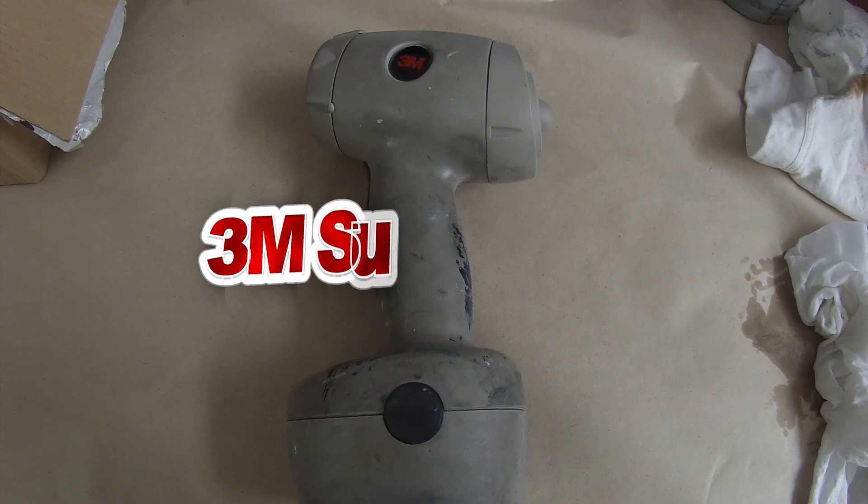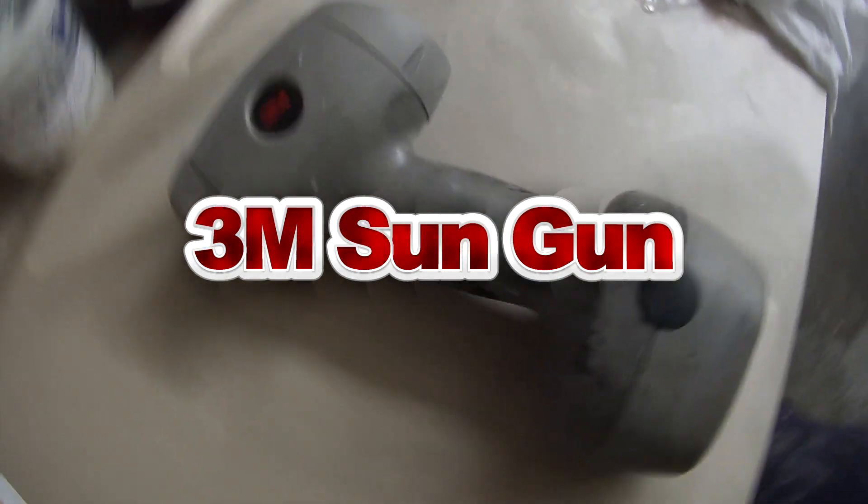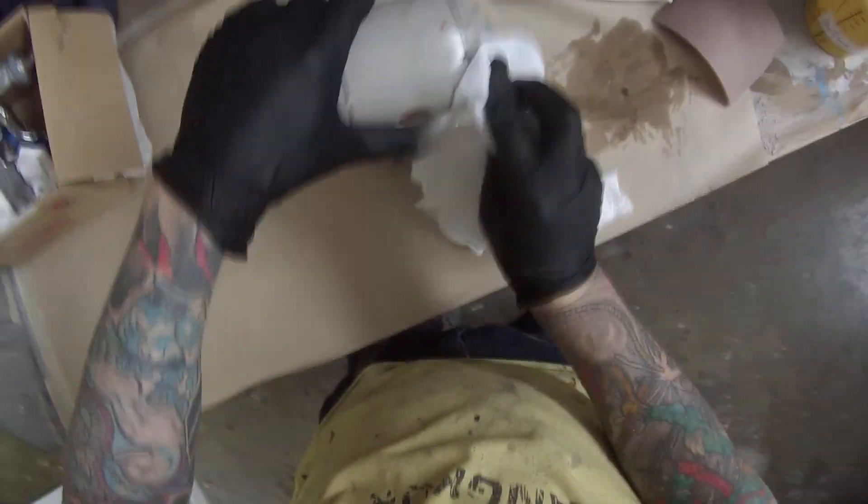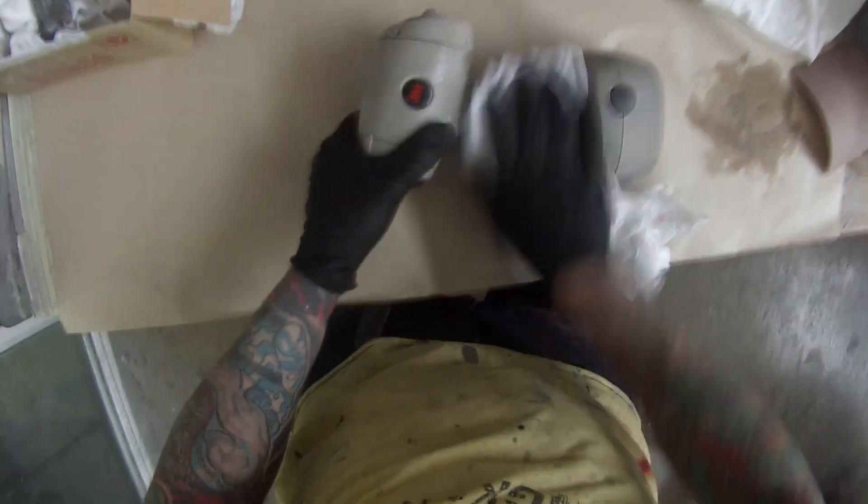Welcome to this episode of the Gunman. In this video I'll be taking you guys through what a 3M Sun Gun is and how to use it, and I'll also be showing you guys the paintwork. I've decided to give this a bit of a tidy up and make it look all brand new again.